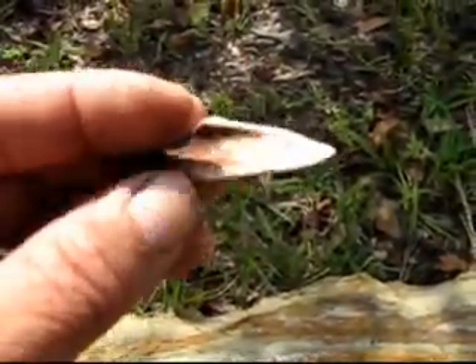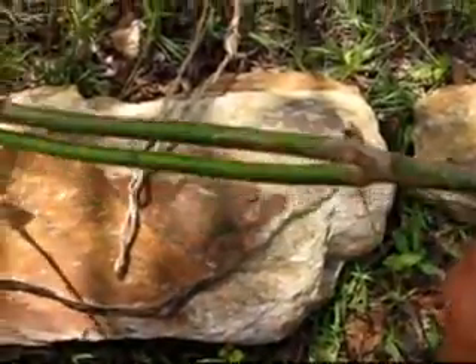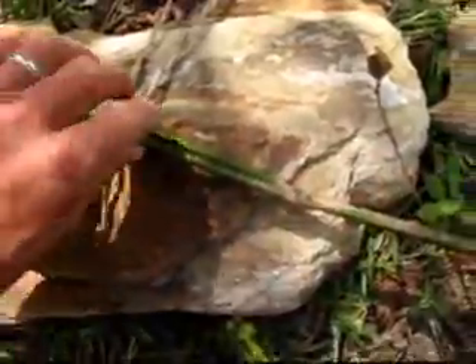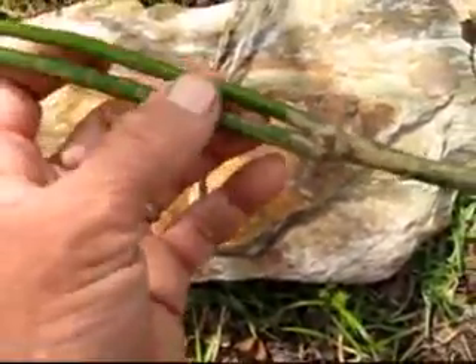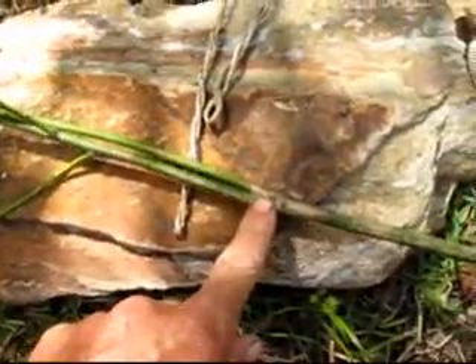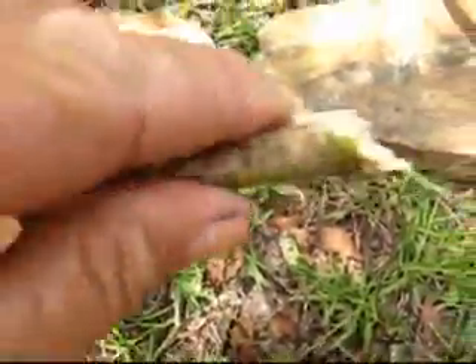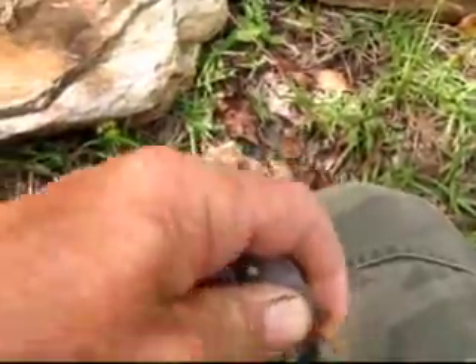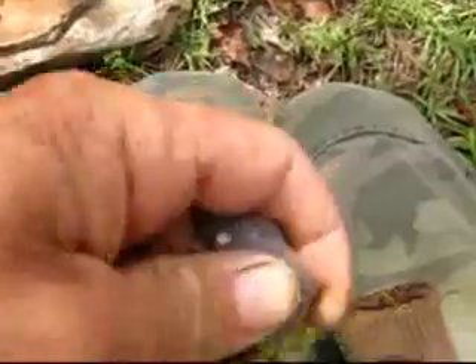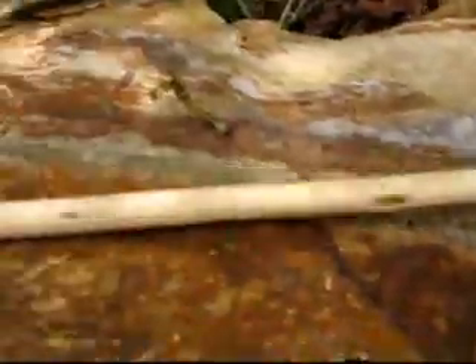For arrow shafts, a lot of people like to use bamboo, but I prefer holly. See this holly branch — it's actually new growth coming right off the trunk of the tree, with two limbs coming out of the top. I'm going to use that fork for the nock of my arrow. It's a nice white wood that splits easily. Using a piece of flint I'll scrape the bark off, and the nock is already made — a nice white arrow shaft.